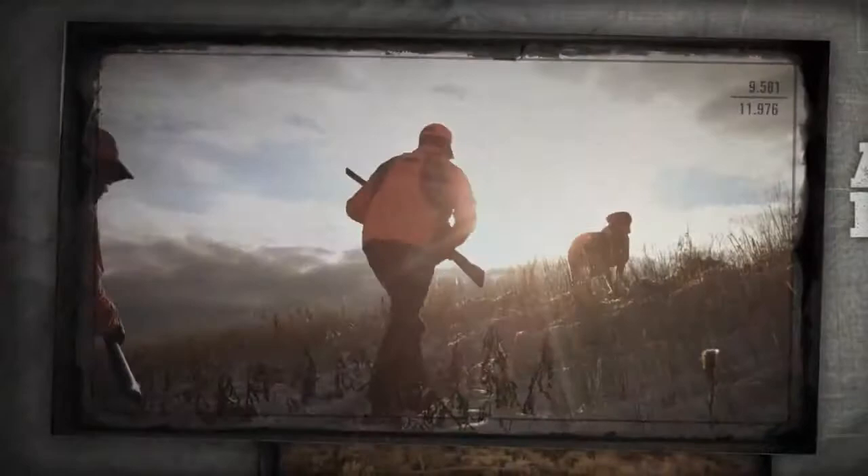Now hear this. There's a new breed of hunter in the woods. One that goes further, moves faster, and covers more miles in a day than others cover all season.